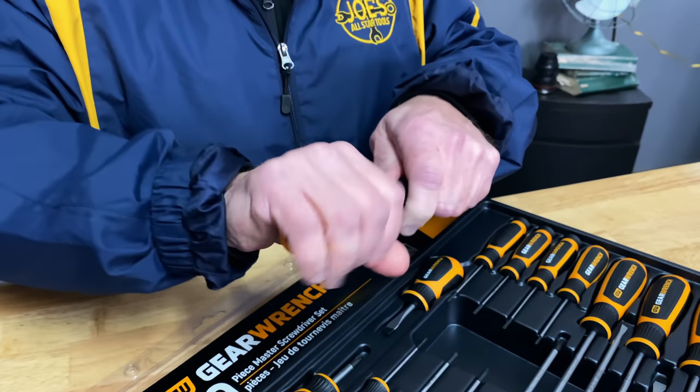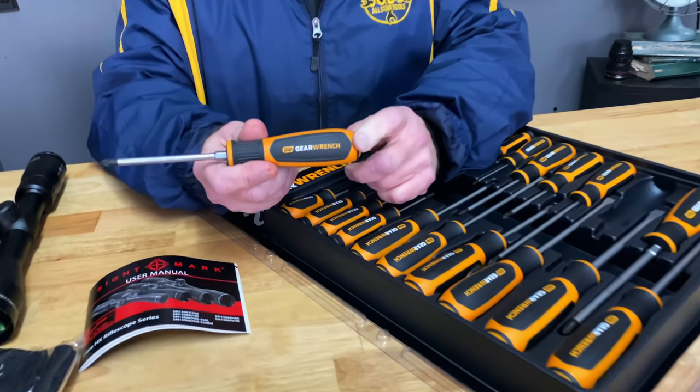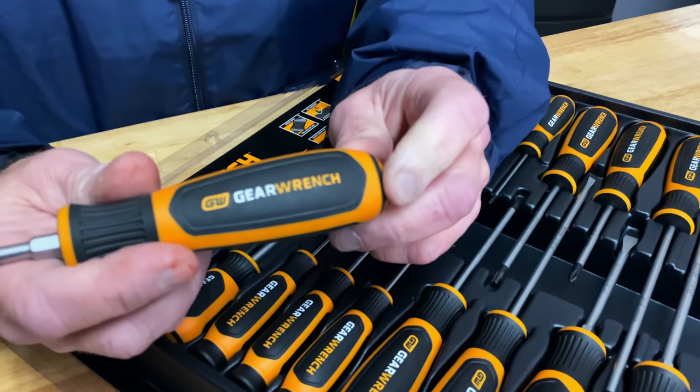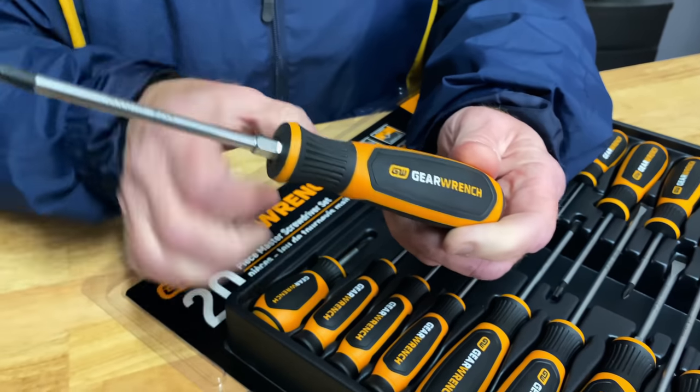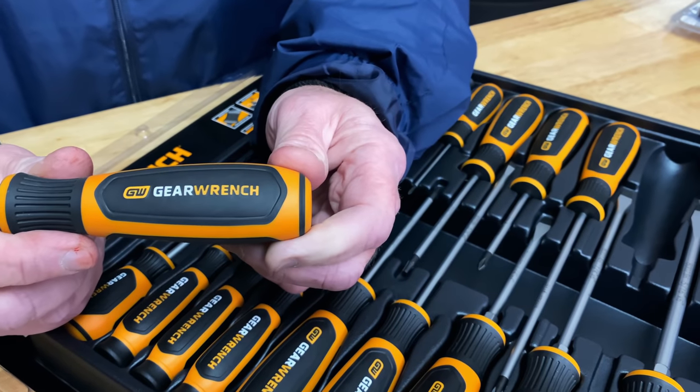So these are some pretty Phillips, flats, and Torx. What they've done differently is a tri-lobe design — that way you get a better grip and it's a lot better feeling in your hands. They also made these grips oil resistant and solvent resistant.